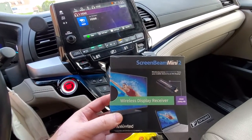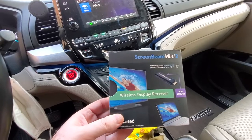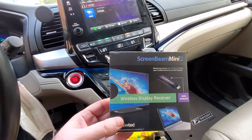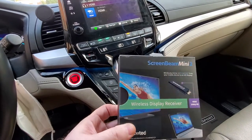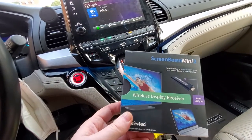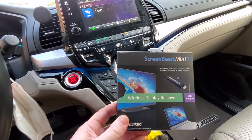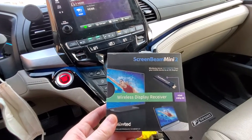I bought this Screen Beam Mini 2 — you can find them fairly cheap online. I bought it for around twenty to twenty-five dollars; prices vary but it's not expensive at all. And this thing allows you to do something magical with this car.